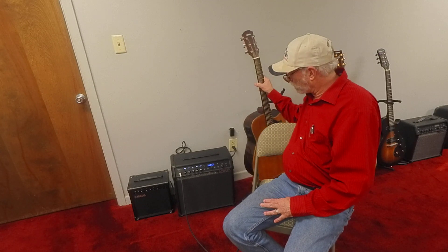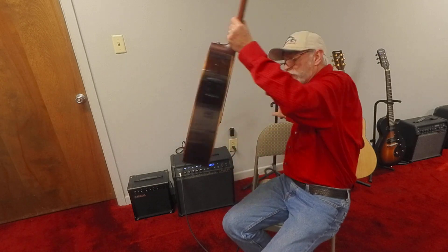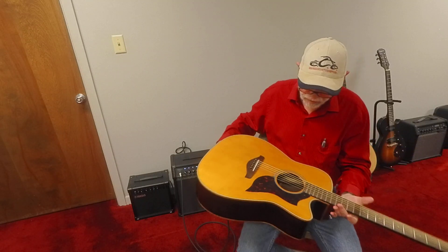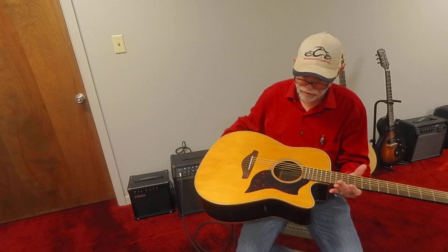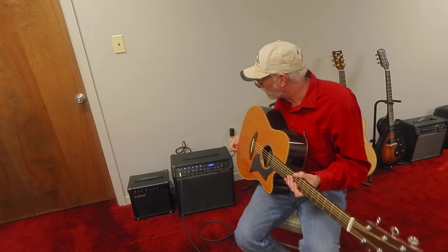Hey everybody, I'm Paul Capps. We're down at the Band House Music Store this morning. I'm going to show you a Yamaha A1R — there's a rosewood back and sides, mahogany neck, spruce top. We're really looking at the little Line 6 amplifier that I'm using in most of the videos today.